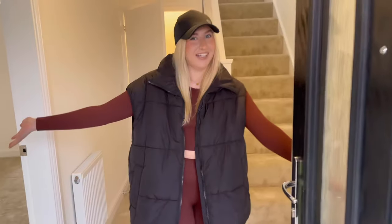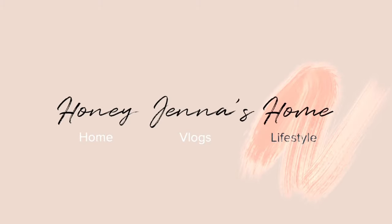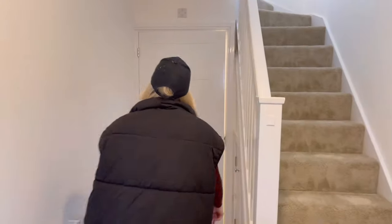Hi guys, welcome back to my channel and thanks for tuning in — welcome to our first ever empty house tour! As you first walk in, we're into the hallway. You instantly see the stairs as you come up, and then through this little door is a downstairs bathroom.